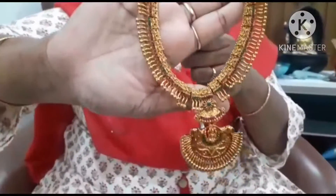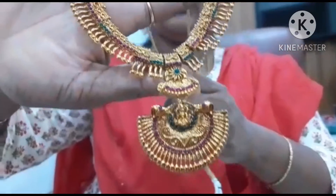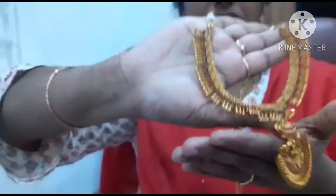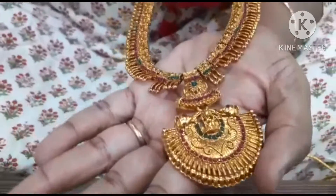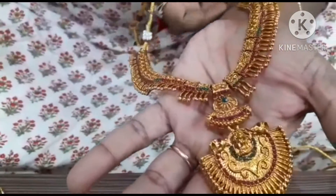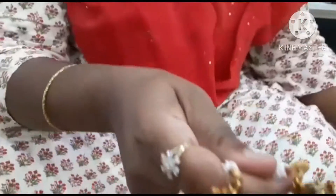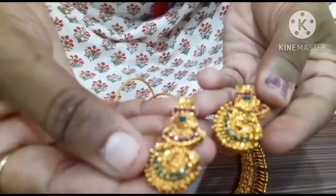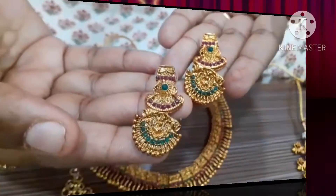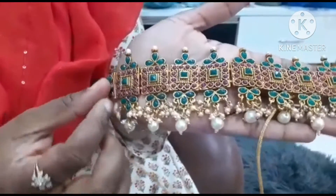This is a neck piece — it is a nice design. I will add the edges. This is the shape of the mother's neck piece; this is the choker.